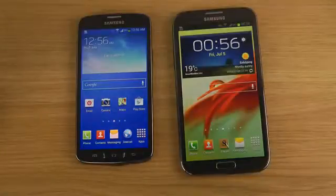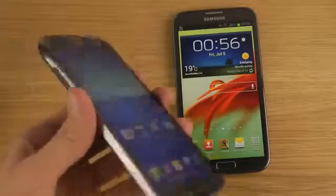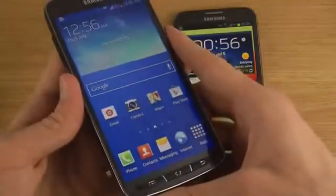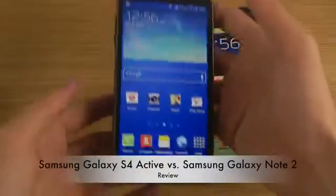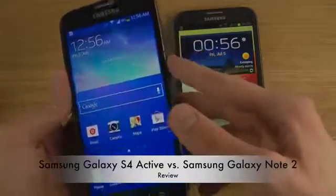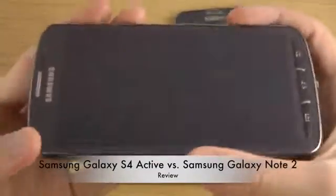The Galaxy S4 Active is a 5-inch smartphone, the same as the original S4. In terms of size, it weighs about 20 to 25 grams more. Interestingly, it actually feels almost better than the original S4 because that extra weight makes it feel a little more exclusive. The material on the back is also a little different.